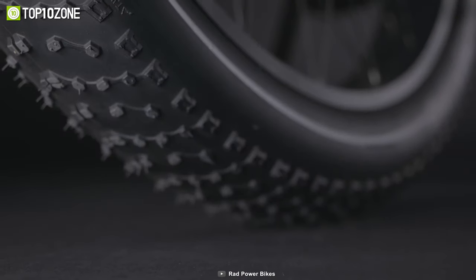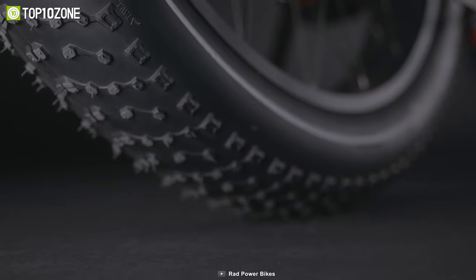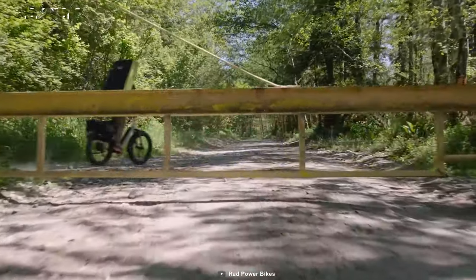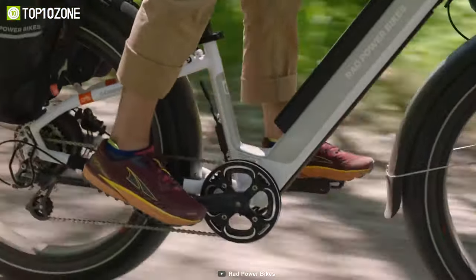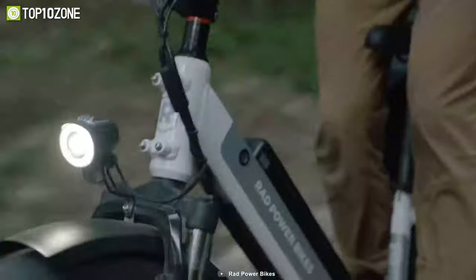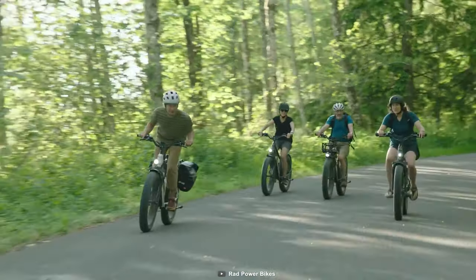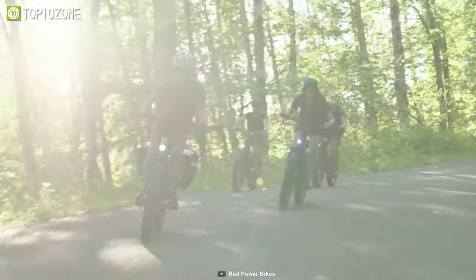And let's not forget to mention its 4-inch puncture-resistant fat tires that can effortlessly handle all sorts of terrain, from mud, snow, sand, to everything in between. With its top-of-the-line features, the Rad Rover 6 Plus is an exceptional hunting e-bike that provides a ride you simply don't want to miss out on.